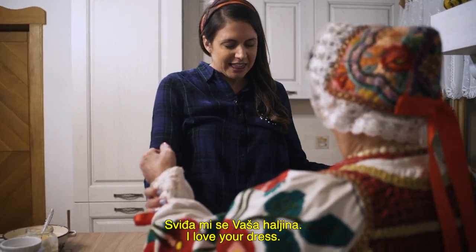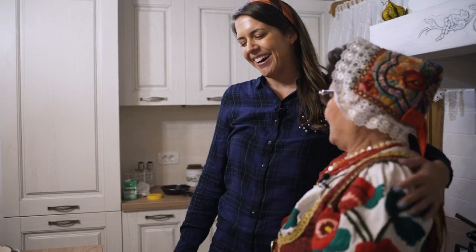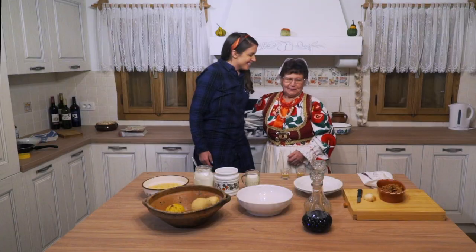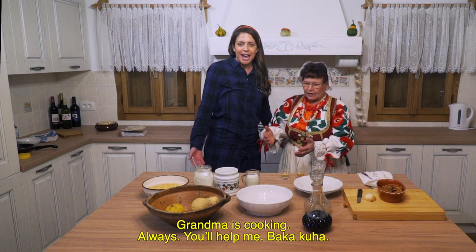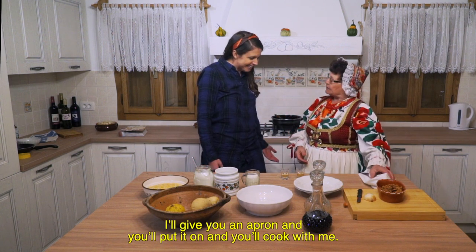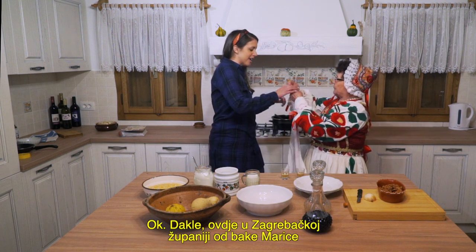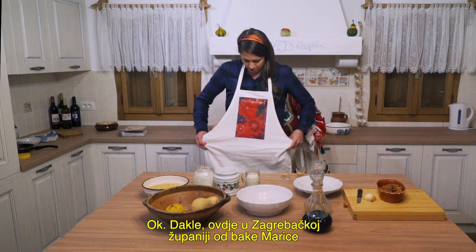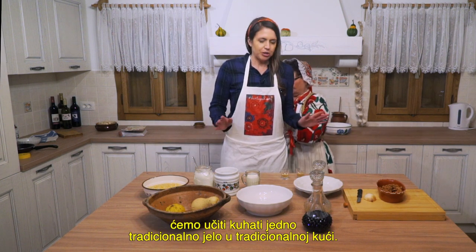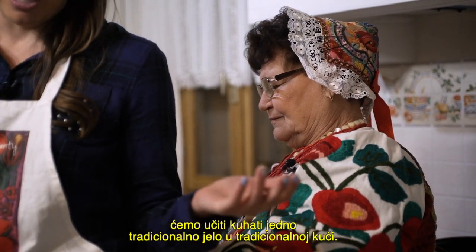I love your dress — look how beautiful. Grandma is always cooking. She says: I'll give you a good dish and you'll be cooking with me. So here in Zagreb County, we are going to learn how to cook in a traditional house, one of their very traditional dishes from Baka Marica.